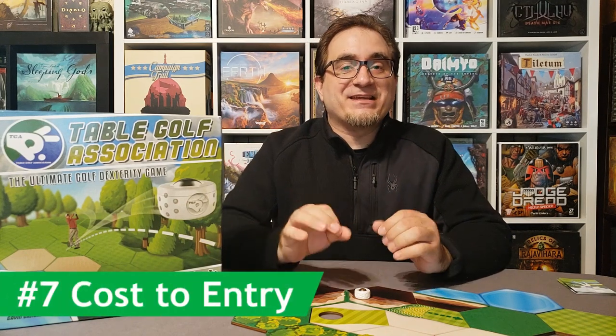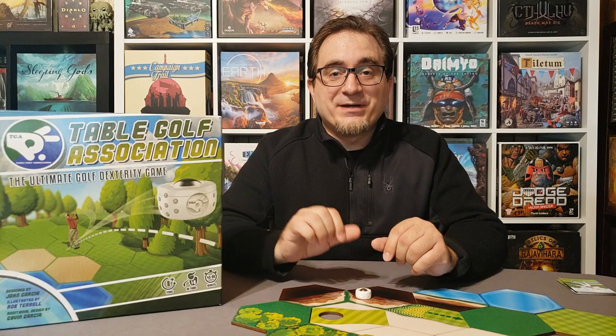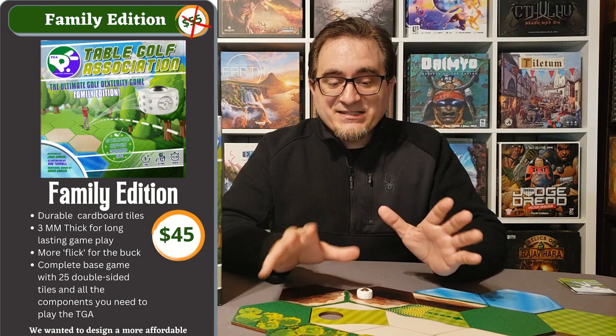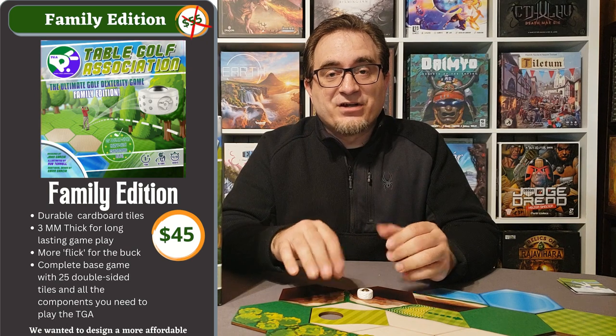For number seven, let's talk about the cost of entry. This game costs about $85 to $90 for the deluxe version, which could be a high barrier to entry — though it's not uncommon for really good dexterity games to be expensive. However, right now on Kickstarter they have the family edition with cardboard tiles that comes in at $45 for the base edition. That's quite an improvement on the price. You don't get the wooden tiles, but you still get the same gameplay experience at a more accessible price. I'll put a link in my description.